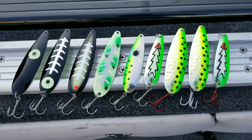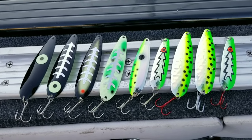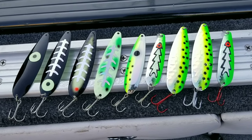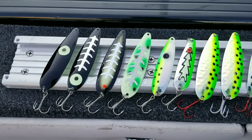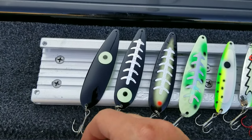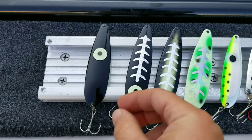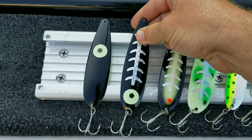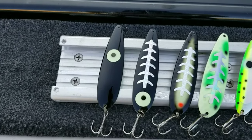Alright guys, here's our hot lineup for 2022. We have a little mix here — some moonshines on the left, a Stingray Stinger in the middle in the pickle seed UV pattern, and some Dreamweavers on the right. These have been my best spoons for the year by far. In terms of the moonshines, mostly these two right here: this is a standard old Carbon-14, and this is the Silver Carbon. I had one day in particular where I think we landed five or six mature salmon, and it was all on these two spoons.